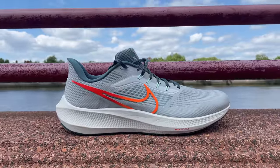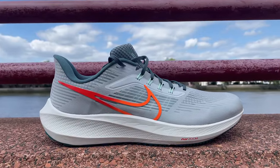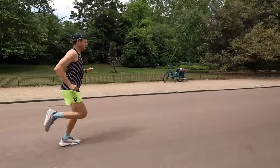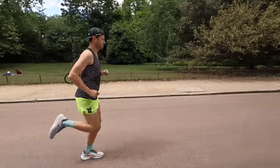Hello everybody and welcome back to the channel. You're joining us for another review today of the Nike Pegasus 39, the 39th generation of one of the absolute best-selling shoes of all time. Today we're going to give you my completely impartial, unbiased review. Bought this 100% with my own money.